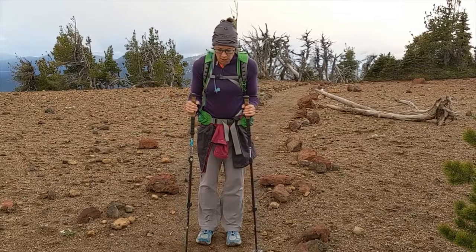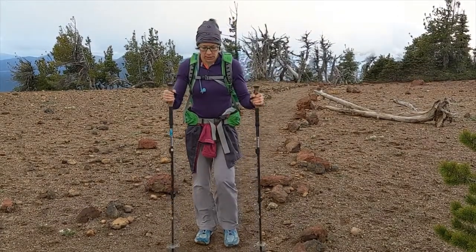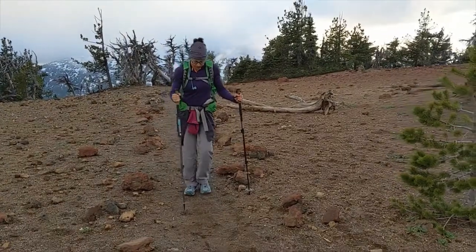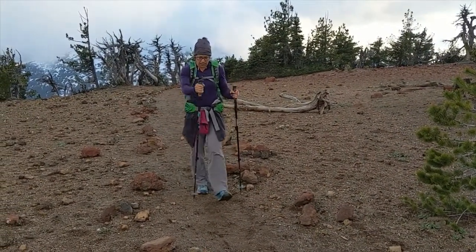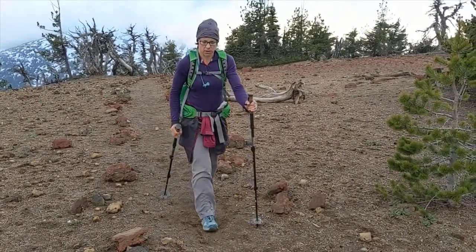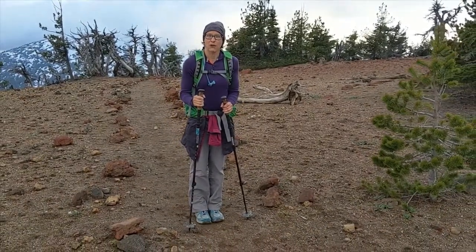The basic step when you're using a hiking pole is to take your opposite foot and your opposite hand and move them together. I also like to angle my poles back slightly so that I can really push with my arm, and then I can reach forward with my other arm as I step forward. So I'm going to take a little walk and show you how it's done.